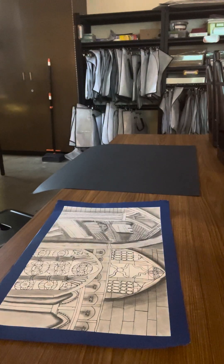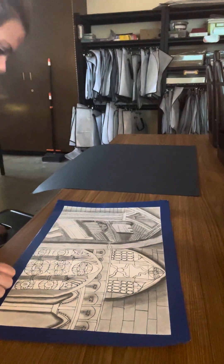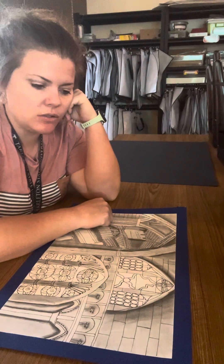Hey guys, today I'm going to show you how to mat your artwork. Mat is just a fancy word for frame your artwork to make it look nice and neat and ready for hanging, so I'm going to show you how to do that.